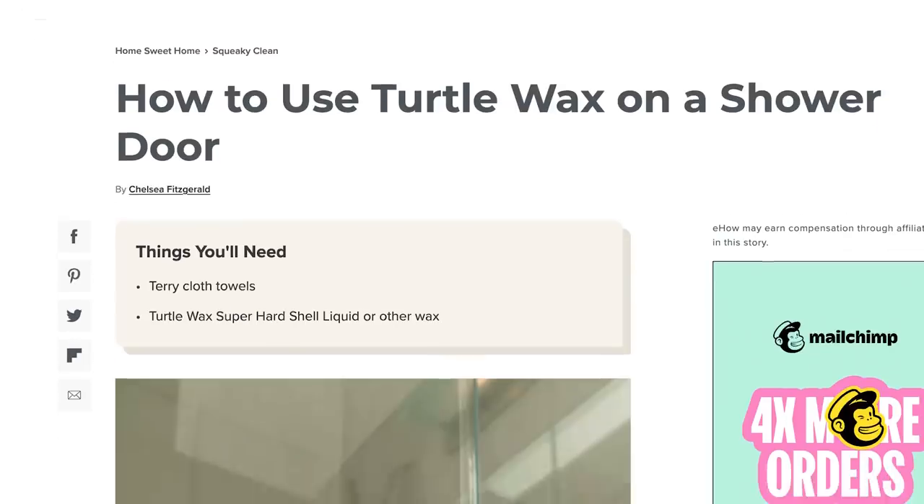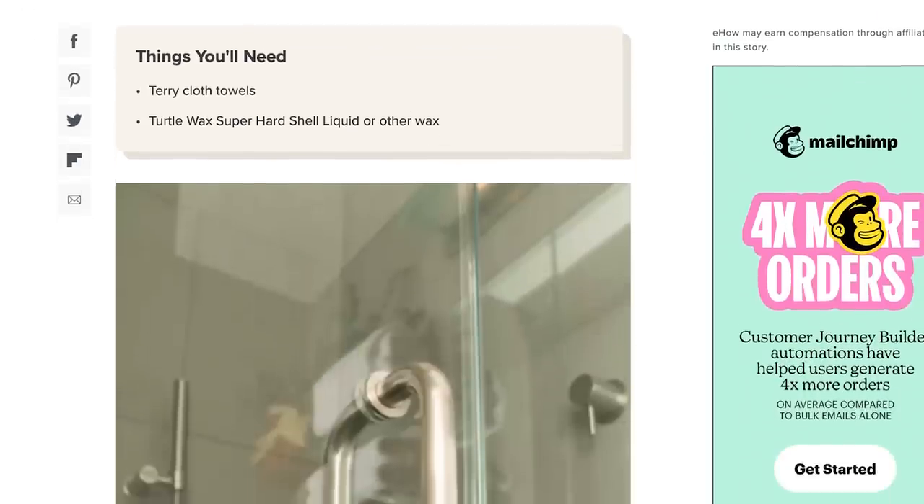Turtle wax for your tub. Rain-X for your shower. I've heard it all. I've seen so many people over the years take these products that are designed for cars to be used outside and use them in their tiny bathrooms with reduced ventilation and a lot of steam. This is where we run into the issue of off-label uses, and for those of you who know me, that is one of my big pet peeves.